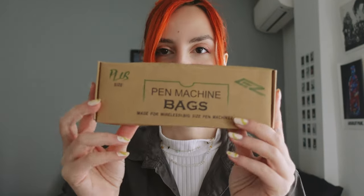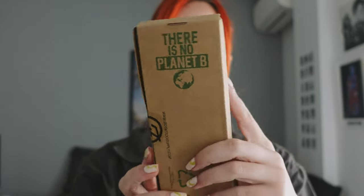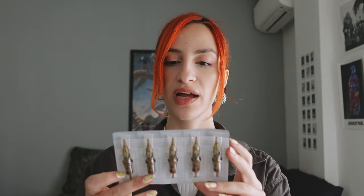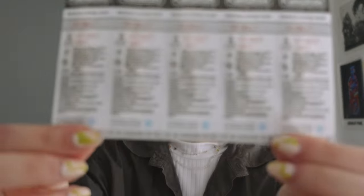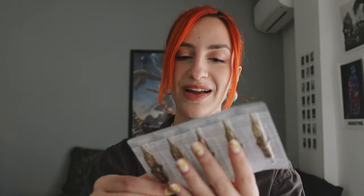I also decided to try out some pen machine bags. I have a pen machine so I got these little bags — they are planet-friendly, biodegradable, and they seem pretty nice and cool. I wanted to try out some five round liners, but they made a mistake and gave me three round liners that I already have. That's okay, but I really wanted that five round liner for the tattoo I'm doing in two days, so I don't know how I'm going to work this out.